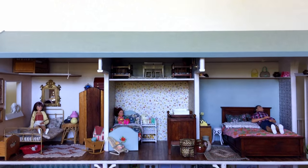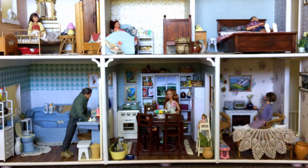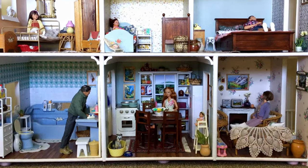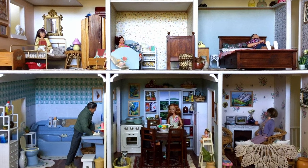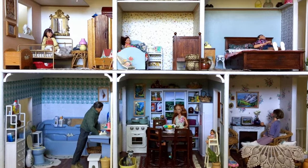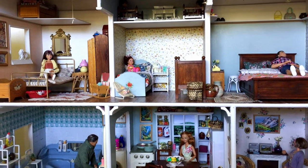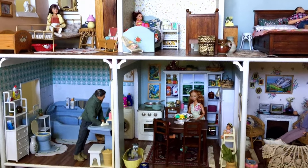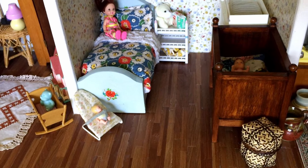Hey guys, welcome back to my channel. Today's video is a little bit different to my usual content — today I have a dollhouse tour. I've spoken about this a little bit on my channel before, but this is a dollhouse I've been working on for my kids and I really wanted to share a tour because it's been an ongoing project for most of this year, and I'm really happy with how it's turned out.